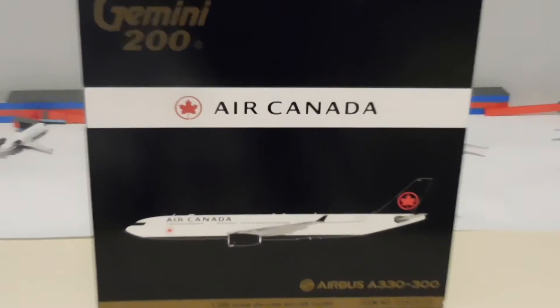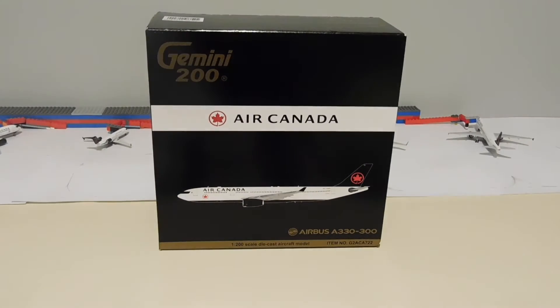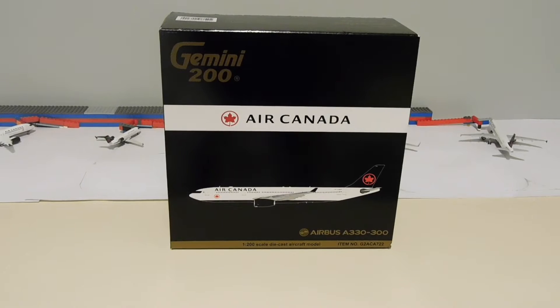Hello everyone and welcome to another 1-200 scale model unboxing. Today we are going to be unboxing the Gemini Jets 1-200 scale Air Canada Airbus A330-300.